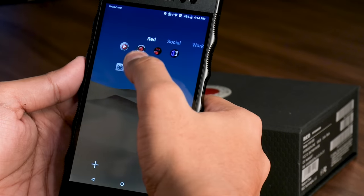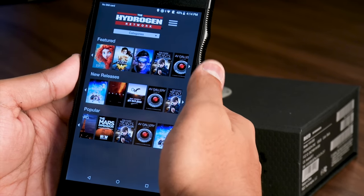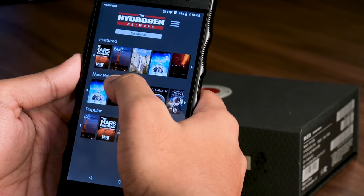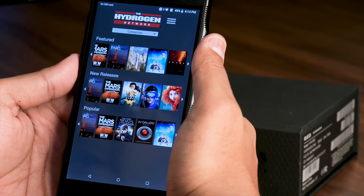But it hardly felt like the effect was being used meaningfully — it didn't add anything to the game or the experience. There's also the Hydrogen Network, which is like a Netflix for Four-View content where you can stream movies and shows with the 3D effect. Warner Brothers Studios will be releasing several films on this network in Four-View format.